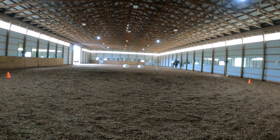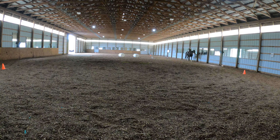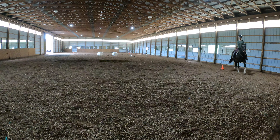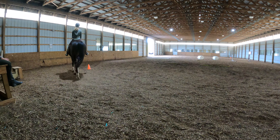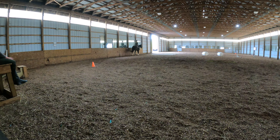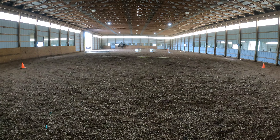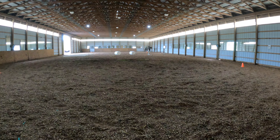When you get to H in the corner here, go ahead and start trotting again. When you get to H, why don't you canter?